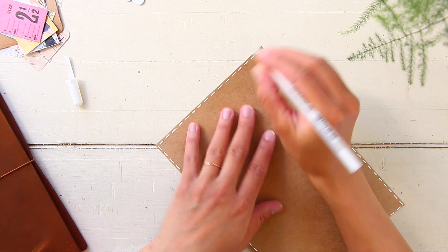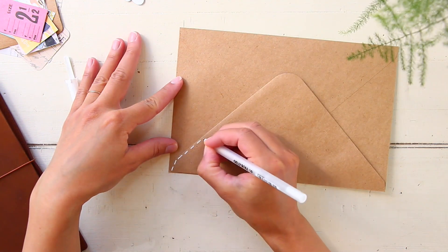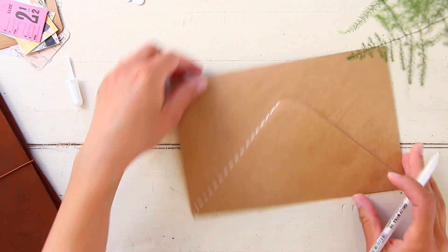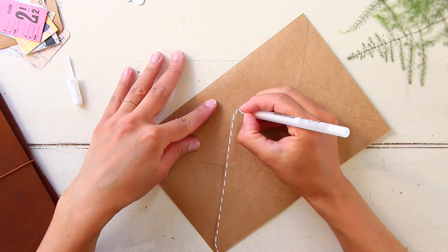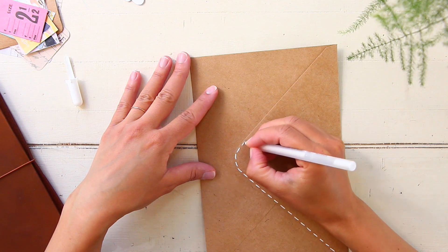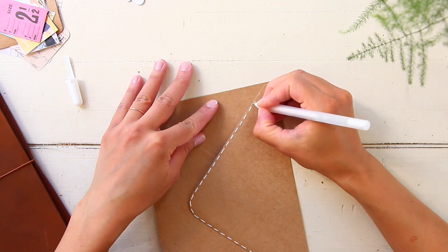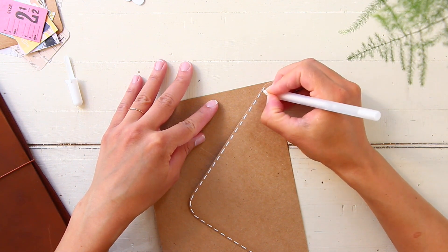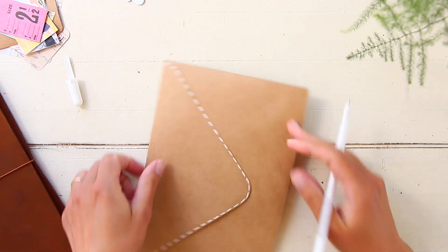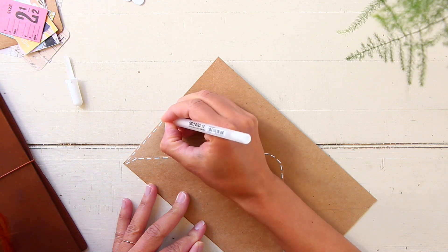I just got a craft paper envelope from Michaels and I have most of the items I'm using to decorate this pen pal letter in my haul playlist. If you are curious at all about the stationery products I'm using, I'll include the playlist above on the screen so you can check it out later. I'm using that craft paper envelope.